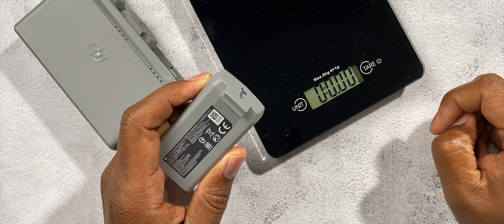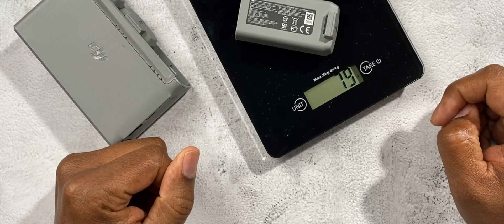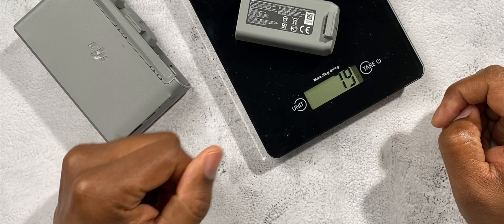Not only that, but if one of the cells becomes damaged, the Mini 2 will let you know that there's a damaged cell in the battery, and at that point you'll probably want to replace your battery.